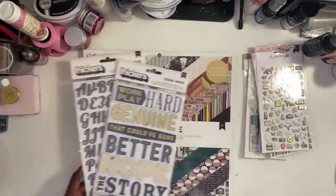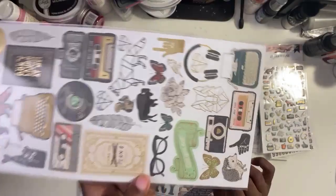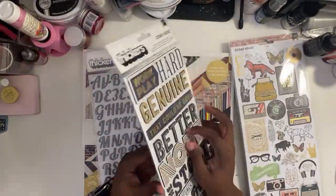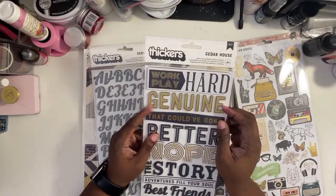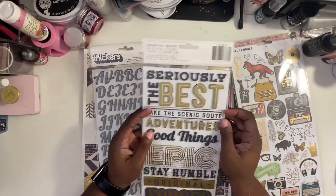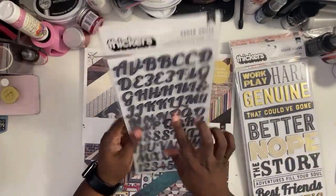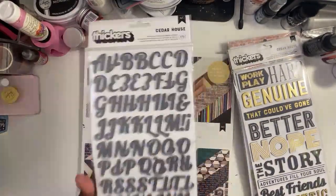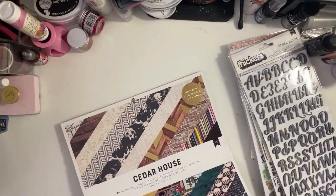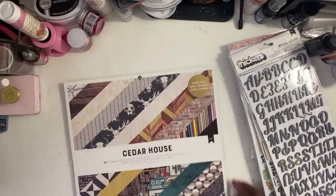Then there's the puffy stickers and we got the sticker sheet. I love those geo shapes — the animals and stuff, I don't know what you call them, but I love those. I love these foam titles like: Nope, The Story, Best Friends, Authentic, Seriously, The Best, Epic. I like Forged — 'Forged in the Fire' is a nice one — and I like how these letters are gray.